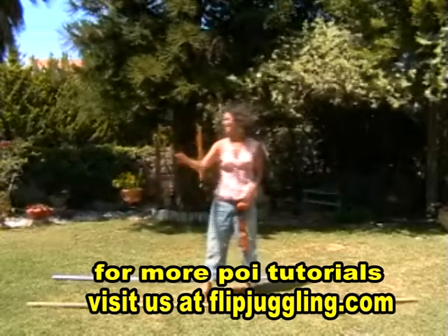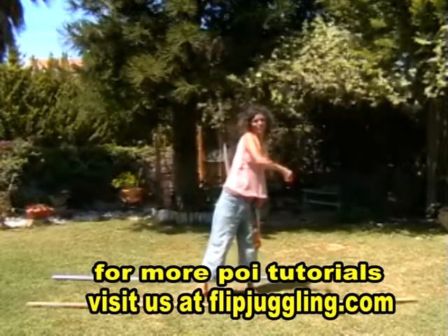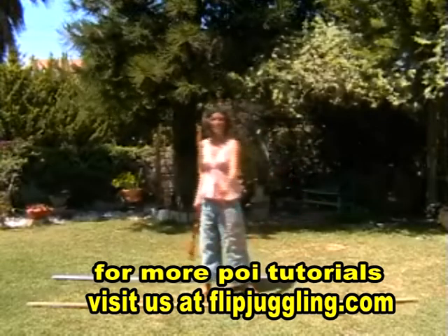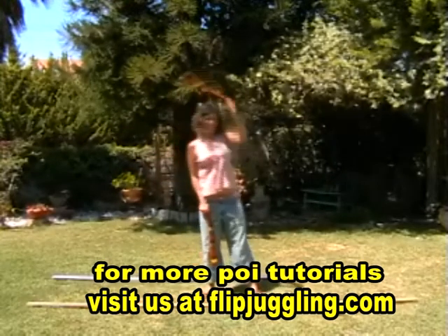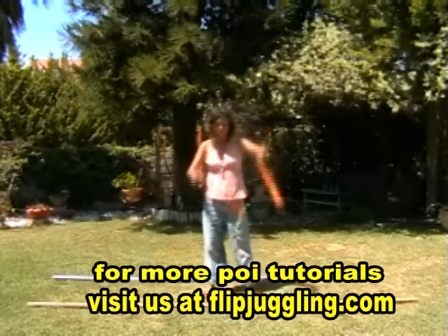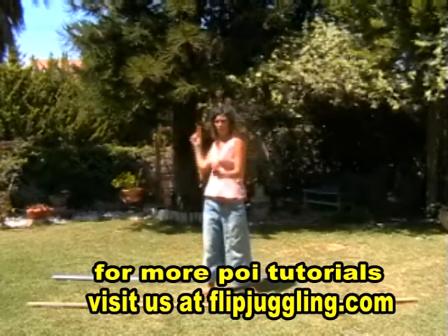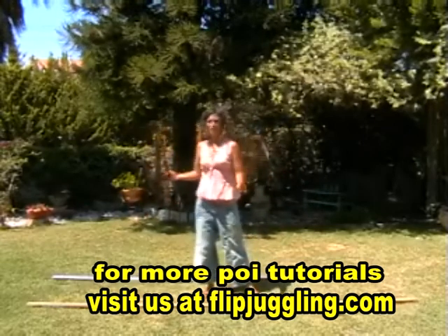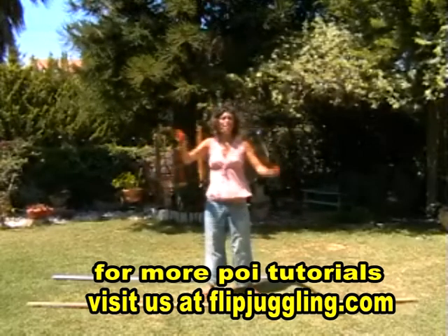Change direction and with the other hand. Change direction again and be creative with it. The tricky bit is bringing both into action. Start with them spinning the same direction, and just take one out and one back in — one out and one back in. Take them out to two different areas of the body.